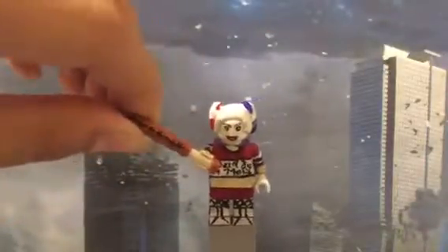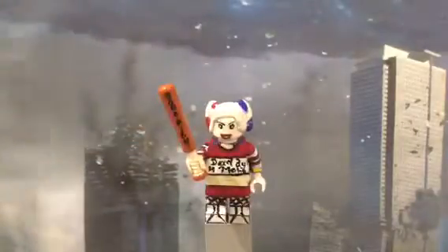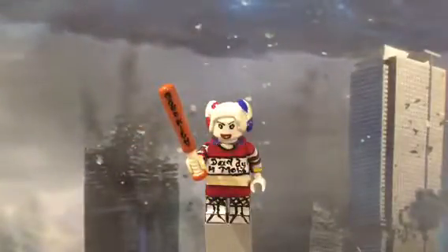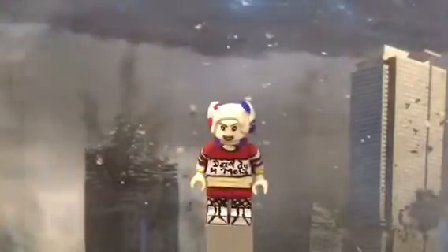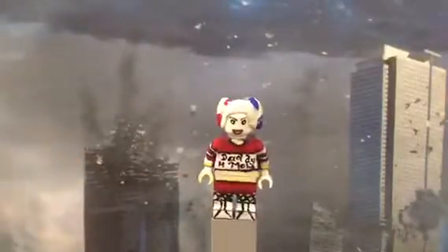I didn't get time to do any patterns or anything on it. I got this bat from Nelson from the Simpsons line — he didn't really need the bat, so I just gave it to Harley Quinn. I'm actually really happy with this figure and how it turned out.